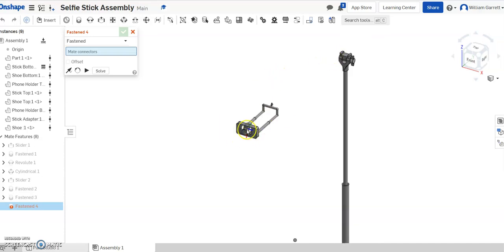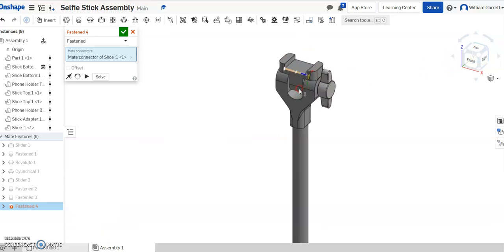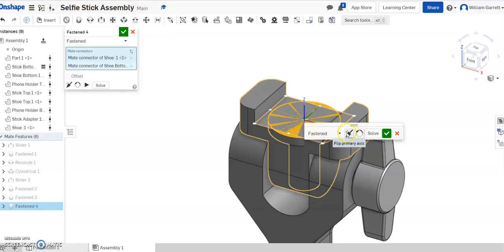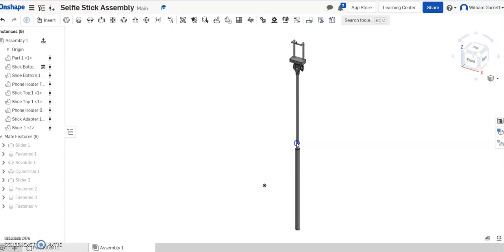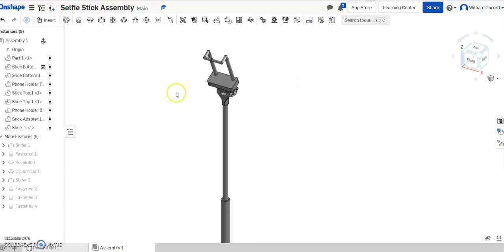Finally, we do one more fasten mate of the bottom of this pin head and put it into the holder. Using the joints on there, we can get it right in the middle of that base. I zoom in, get the middle, click, flip it the correct direction, and hit green check — it brings the whole component in. Now we have this fully constrained selfie stick. It extends up and down and rotates forward and backwards within limits. That gives us some realistic constraints for the selfie stick. Hopefully this helps you assemble your selfie stick — good luck!